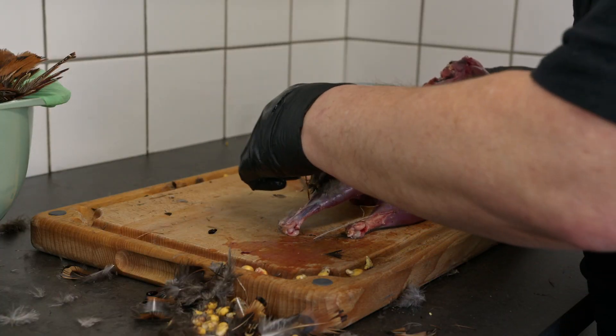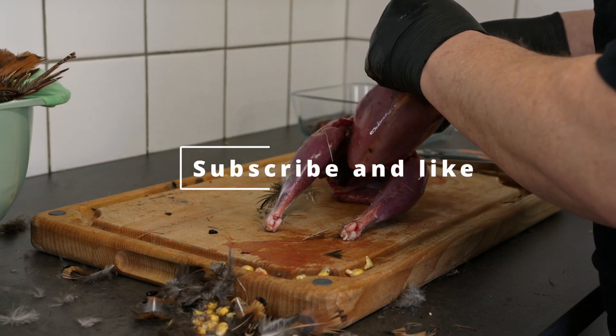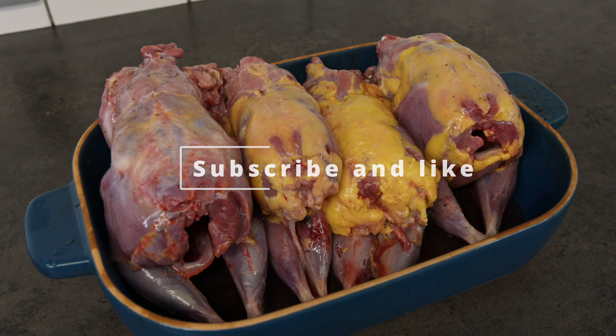Finally I remove the fine feathers and give them a wash before freezing for later use, since dinner was already planned that day.